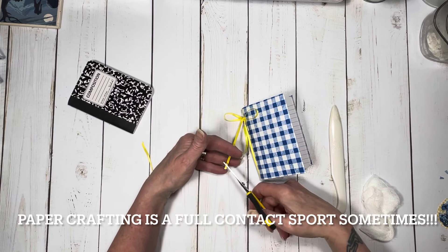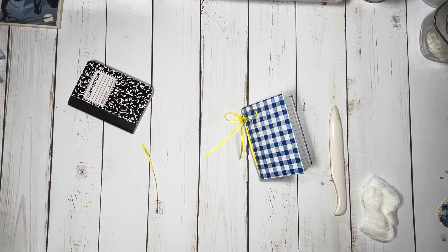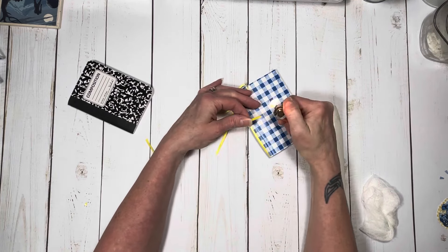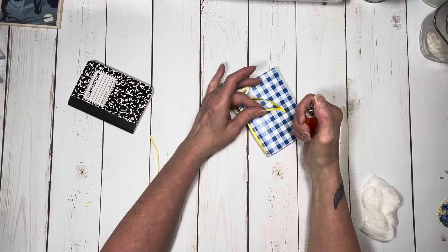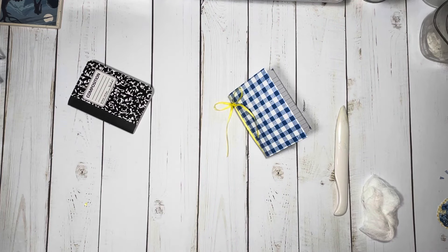I'm just going to trim those edges and then grab my lighter to seal those edges so they don't fray. When you do this just be careful — it will melt a little bit and it will seal those edges. Just be careful, don't burn yourself. You can use glue if you want, but that will take time to dry.